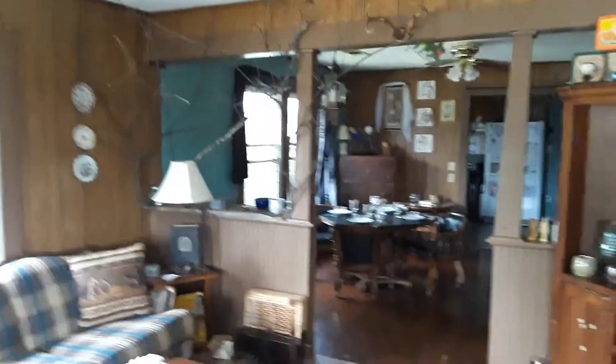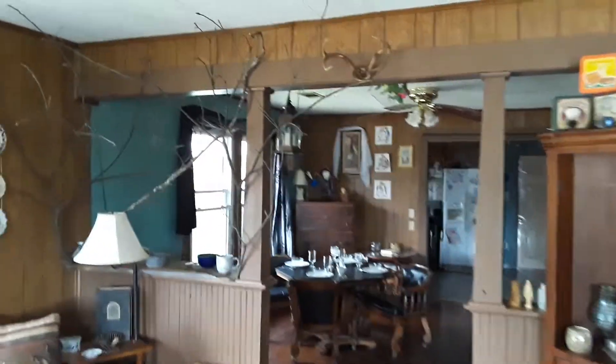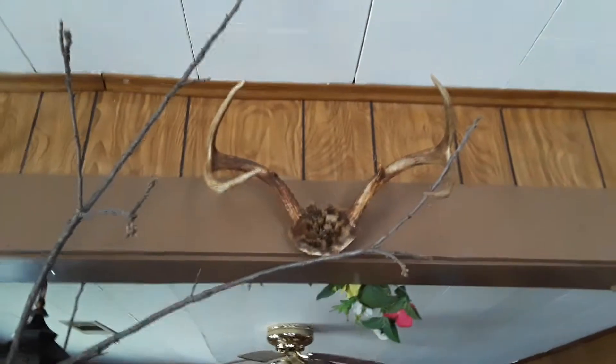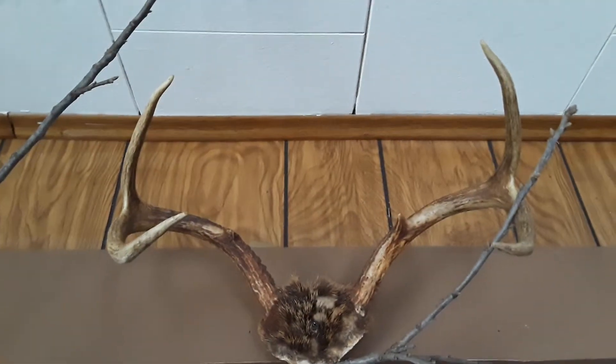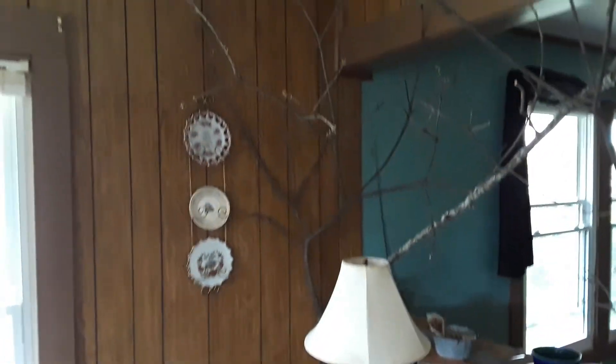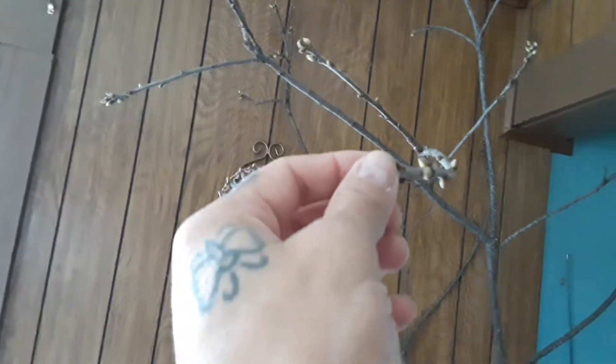Hey dad, I'm making you this video. I went and collected some branches — I decorated this up like my last house. I hung the deer antlers up here above, and I got some branches. This is actually a pecan tree, so these little sprouts right here are little pecans.